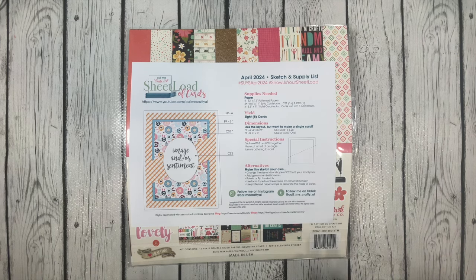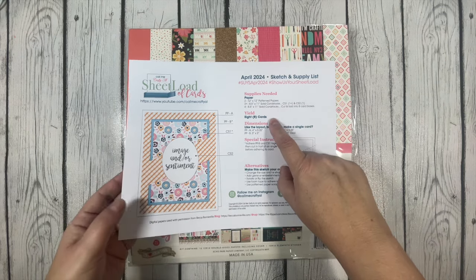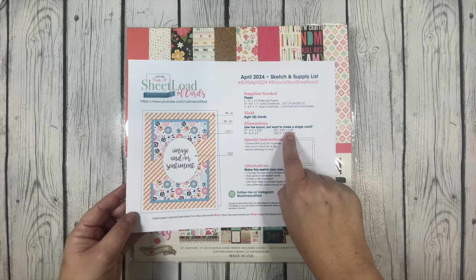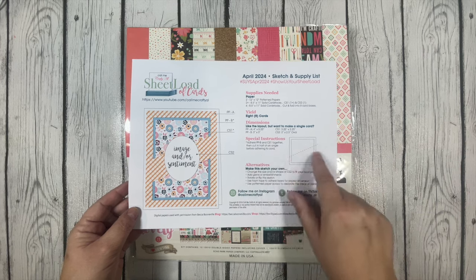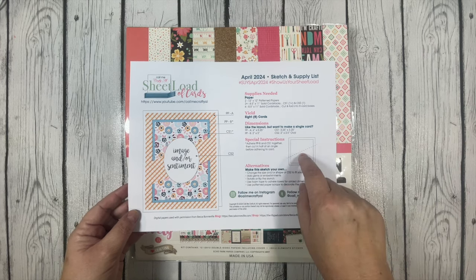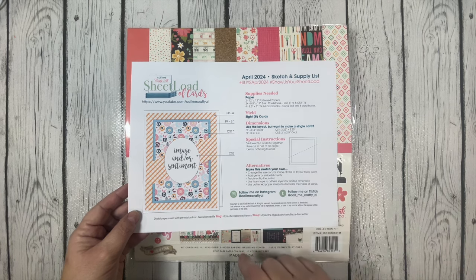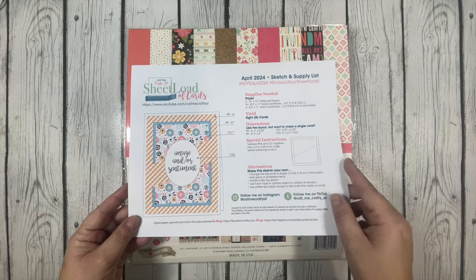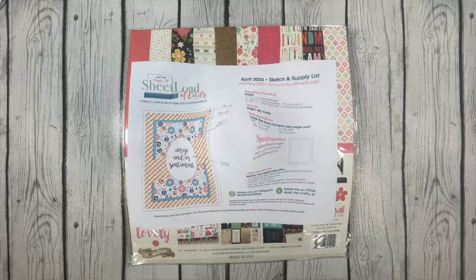The sketch shares what supplies are needed, how many cards it will yield — and this month the sketch yields eight cards — the dimensions to make a card in case you only want to make one instead of the full batch, any special instructions (and this month's Sheet Load does have some special instructions), and alternatives to making the sketch your own — for example rotating or flipping the sketch. The second page of the sketch is your cutting guide, which tells you how to cut your pattern paper and your cardstock.